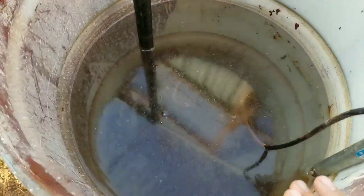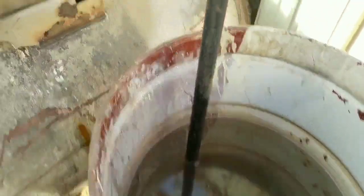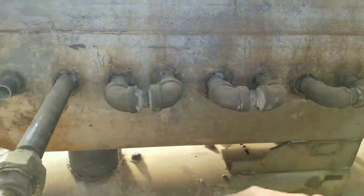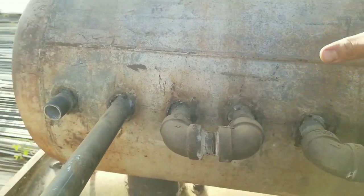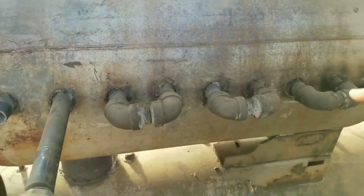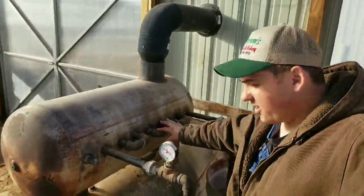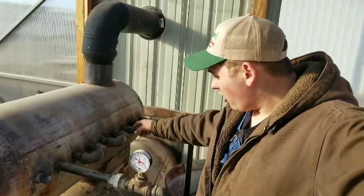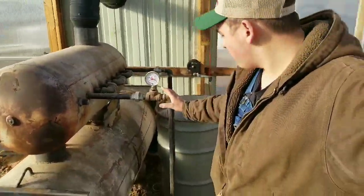We have a 55-gallon drum with a quarter-horsepower sub pump inside. The sub pump pumps water out through our pipes and circulates them. The burning hot smoke runs inside this pipe inside this tank, heats up the tank and heats up the pipes, so the water running through gets really warmed up. The cold water circulates, gets hot — the hottest we got it was 160 degrees.